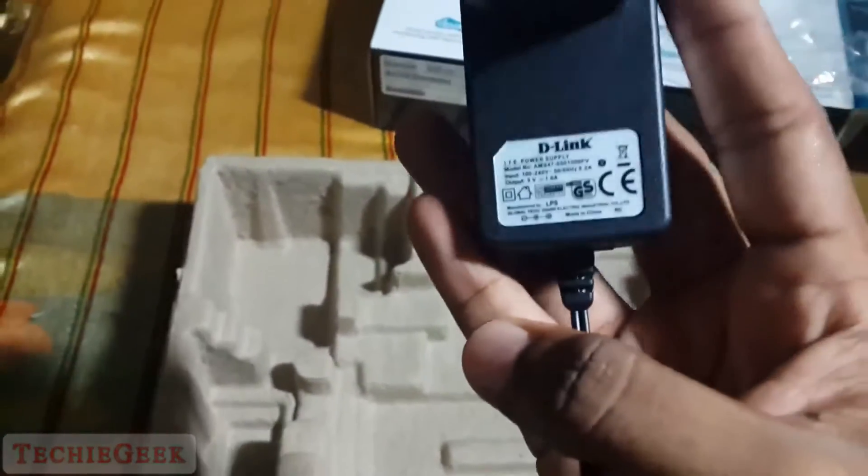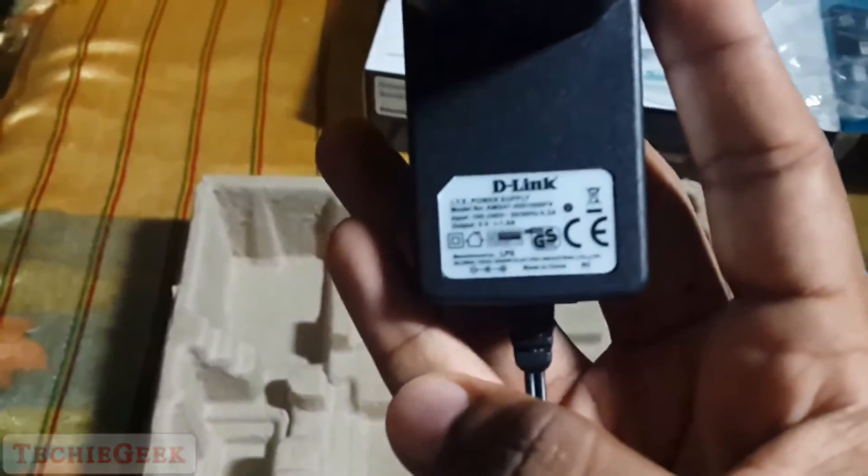The power adapter is also nice, and there is some information written on it.